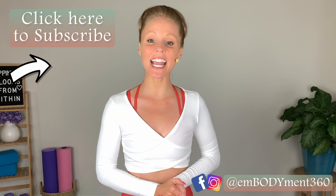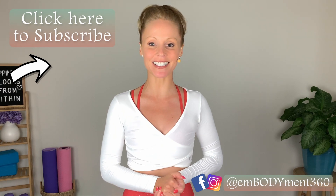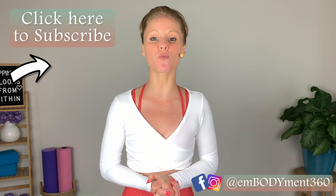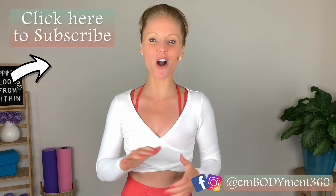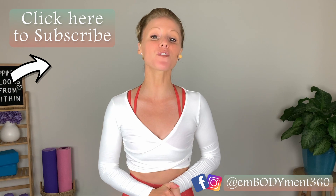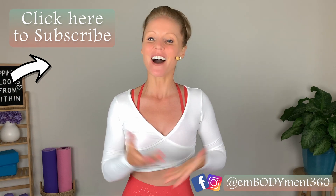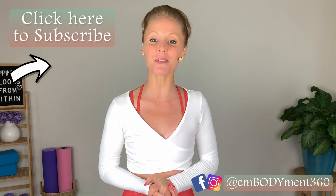If you're looking for more dance and Pilates-inspired workouts, be sure to check out my online studio where I offer a variety of workout lengths and styles to keep you strong, fit, and fierce. Head on over to embodiment360.com today to start your free trial. Awesome work, friends, and I hope to sweat it out with you soon again.